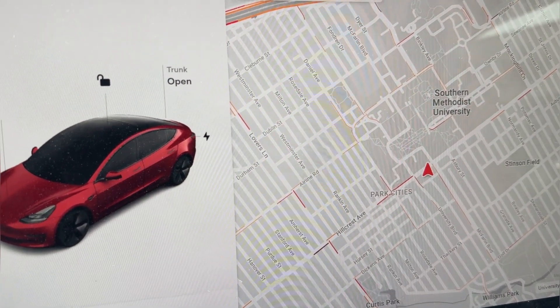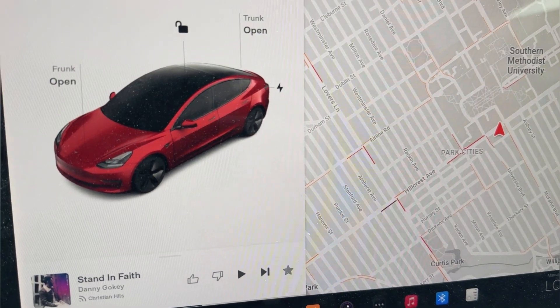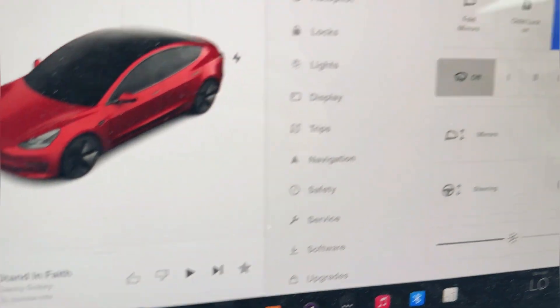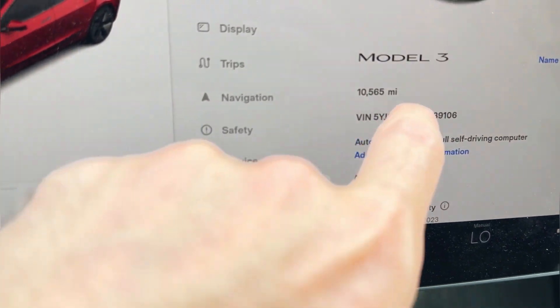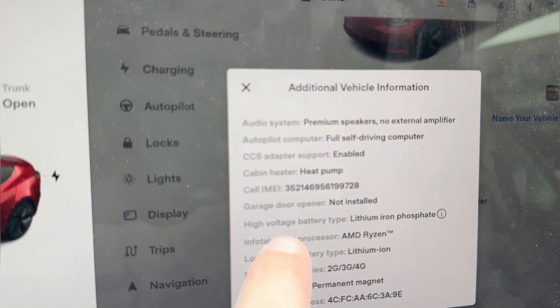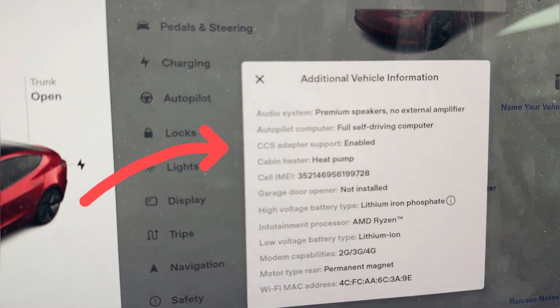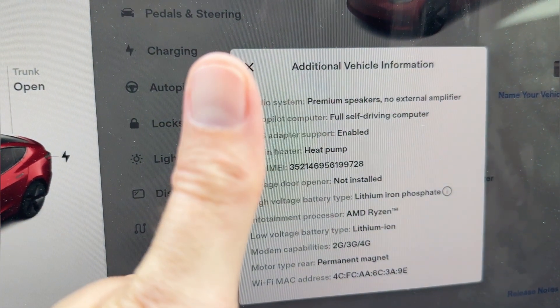We're here in our Tesla. We're going to show you how to get to the settings to see if your vehicle is adapter enabled. You go to home and go down to software, scroll to additional vehicle information, and right here in the middle it will say CCS adapter support. If it says enabled, you are good to go. We're going to go ahead and get charging.